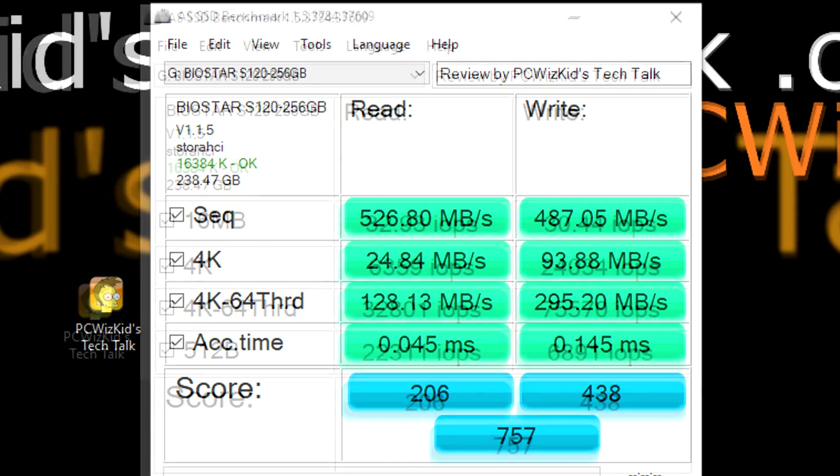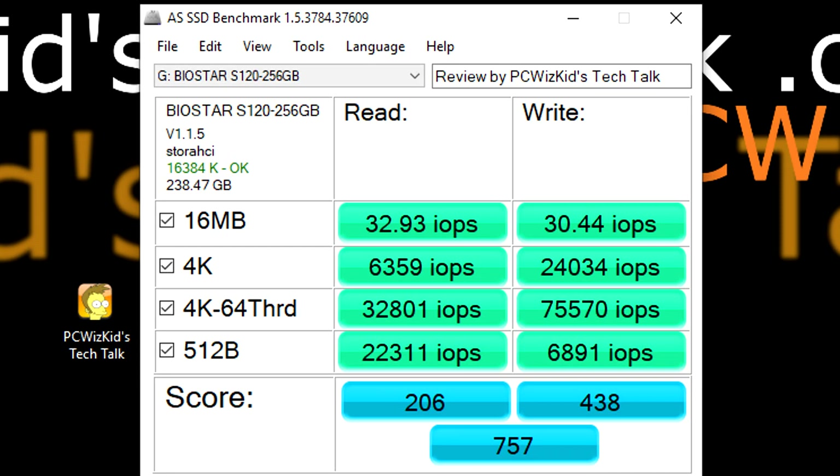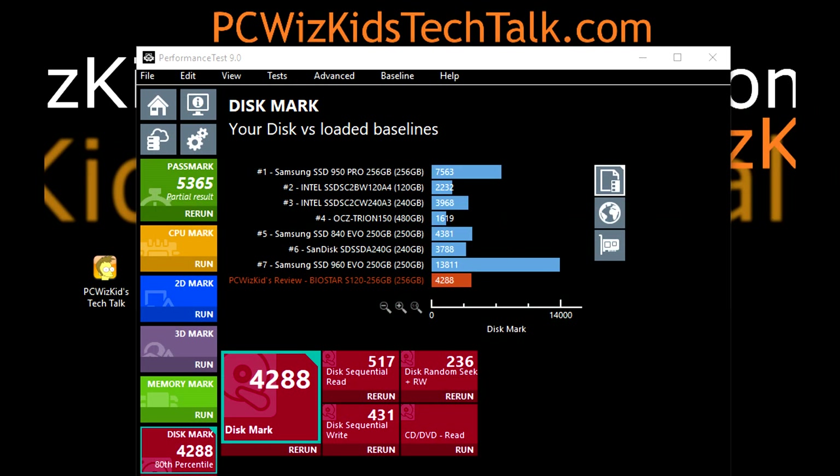AS SSD provides slightly different tests but again around the same ballpark. Here are the input and output operations per second if you're curious about that.